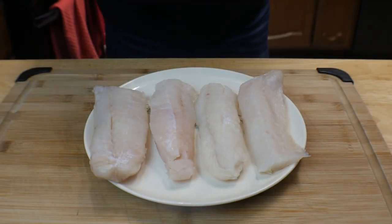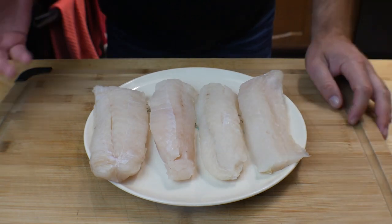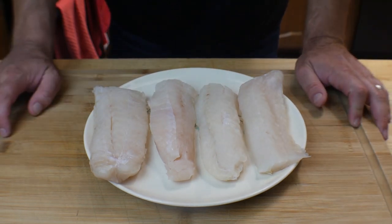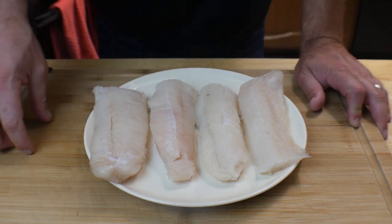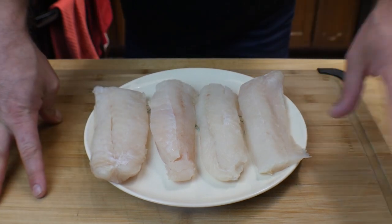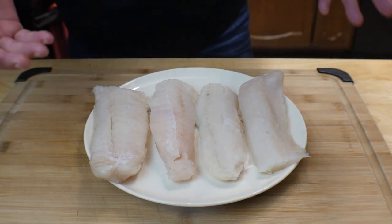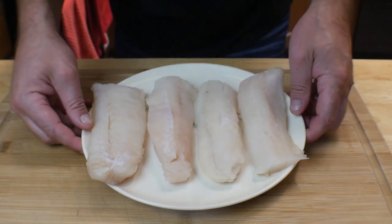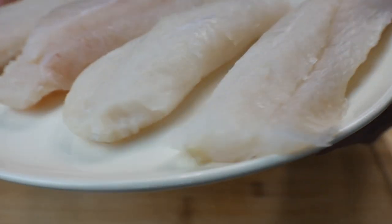Here's what we've got — some fresh cod from the meat department at the store. You can do this same recipe and cook it the same way with any type of fish: salmon, halibut, mahi mahi, whatever you want. Use this as a guideline. We've got some nice, decent thick pieces of cod.